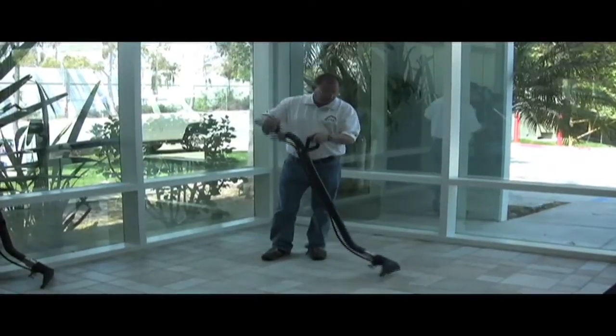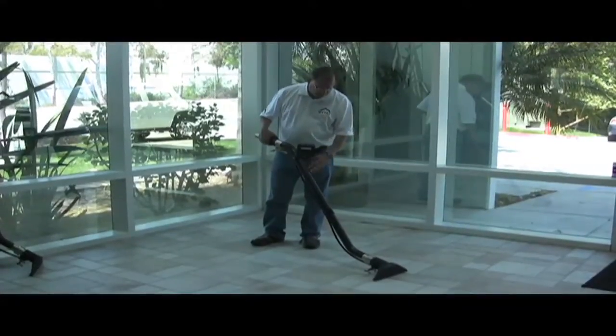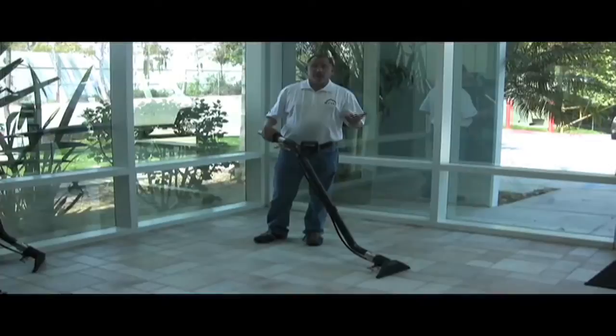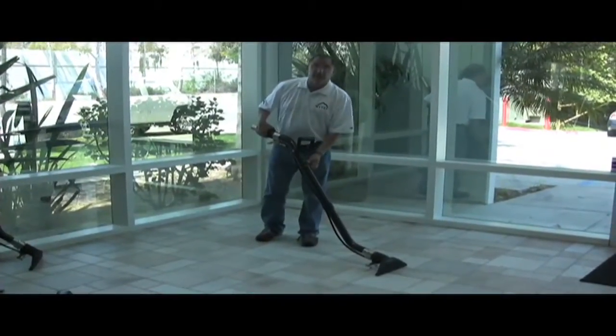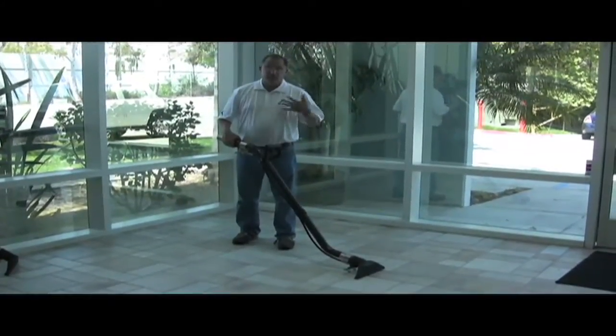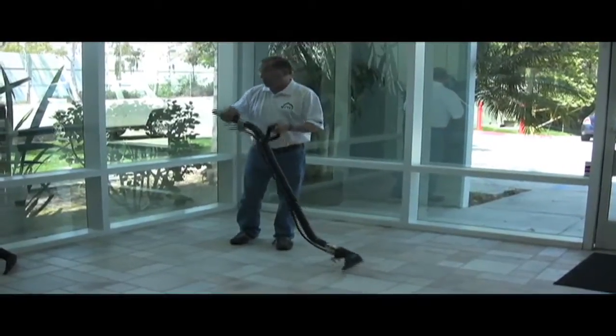We're going to be using the stainless steel Westpac valve. We have the offset handle so it's very comfortable. What's also nice about the carbon fiber is it can be custom made to length for carpet cleaners, because this is actually two pieces epoxied together. This one's made for a short person like me, and I'll show you the larger, longer one.